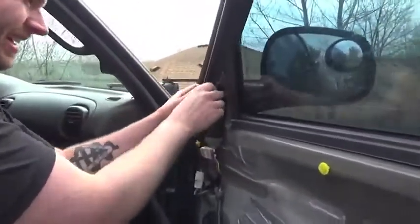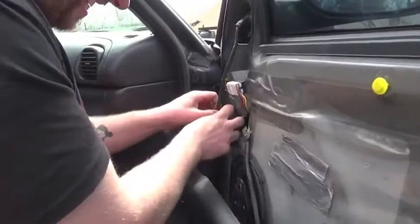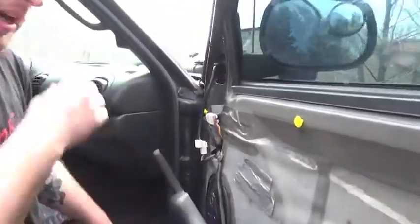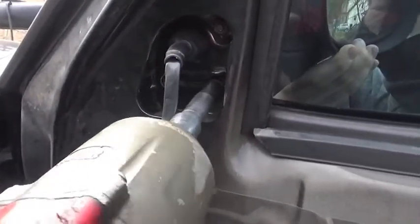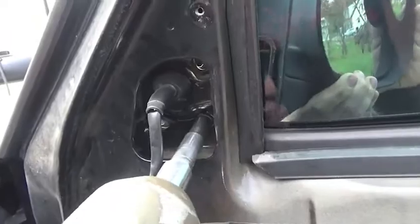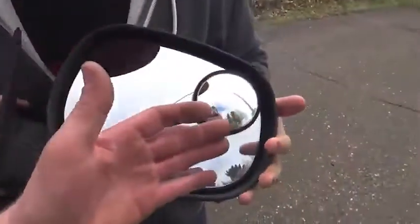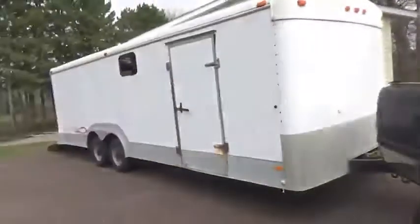Now we've got access to the mirror itself. We remove the foam, and there are 10mm bolts and an electrical connector — just squeeze and pull it off. With an assistant holding the mirror, we take off the three 10mm screws, pry the electrical boot out, and we've got the OEM stock Dodge mirror off. The only thing saving us before was that small round part and sticking our heads out the window to see past our giant enclosed trailer.